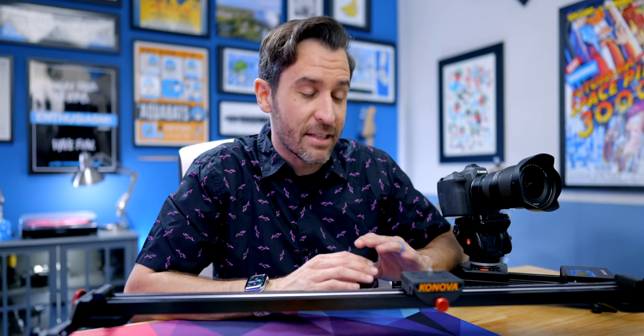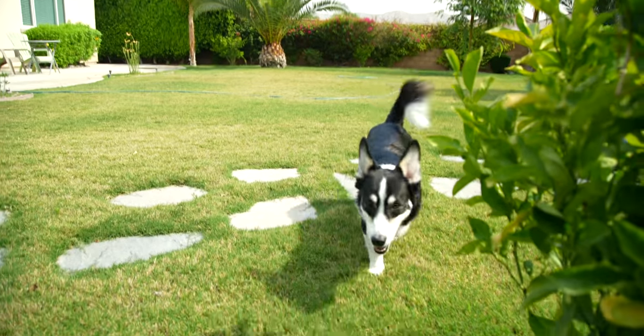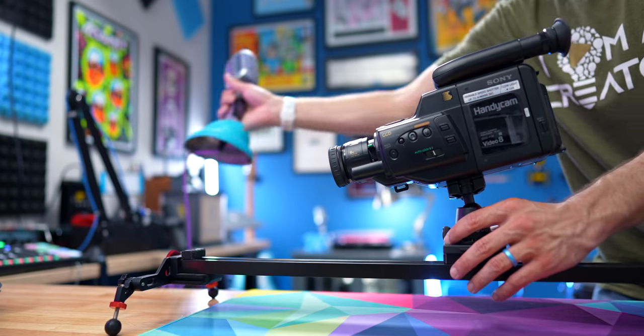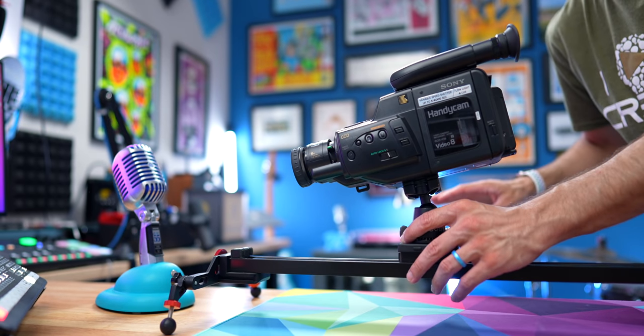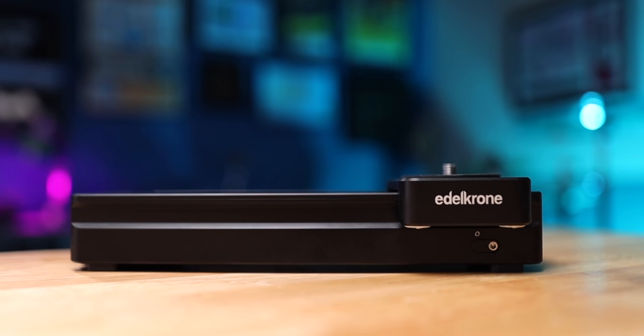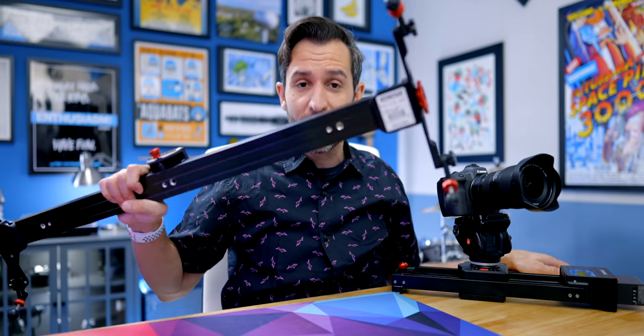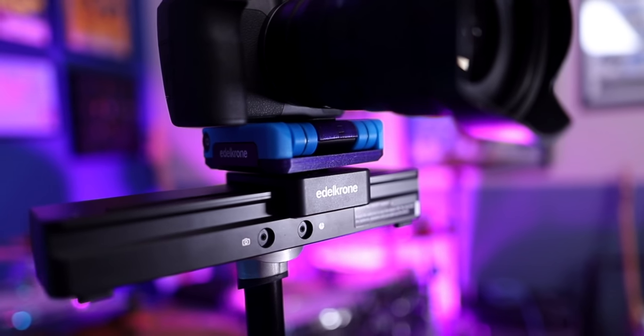I would absolutely consider a slider an essential tool. Using the Canova is great, but there are a couple of things — it's really big, so taking it places is difficult, and it's a fully manual slider. I was finding myself doing four or five different takes because it's hard to keep the speed consistent, sometimes you might bump something, and I was also trying to do shots where the camera pushes in as I set something down. It was getting really tough and taking a lot of time.